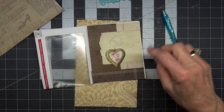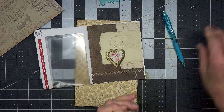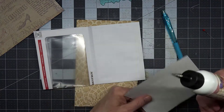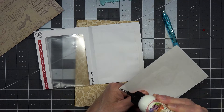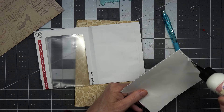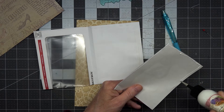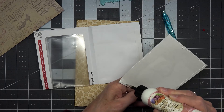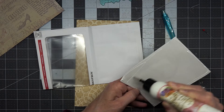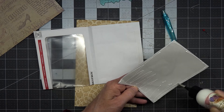I'm going to put this one down first, and then if I have areas that show too much around the edge I can use washi tape, put in some lace or trim, or do some torn paper — which I love to do. I love to put little bits of torn paper around the edges.